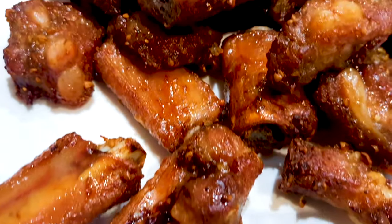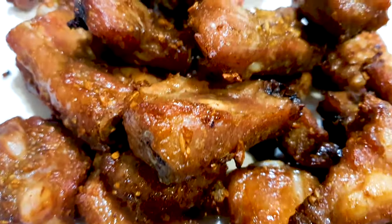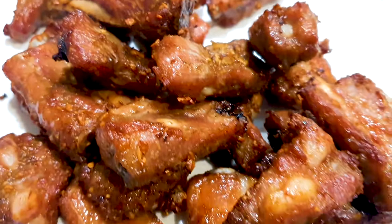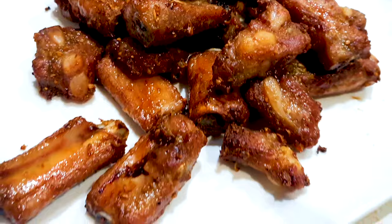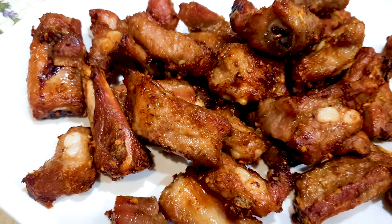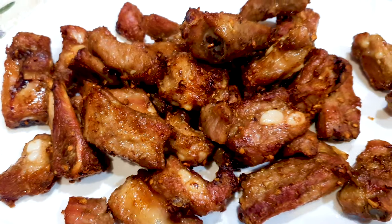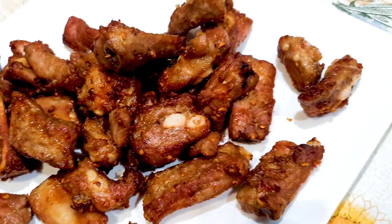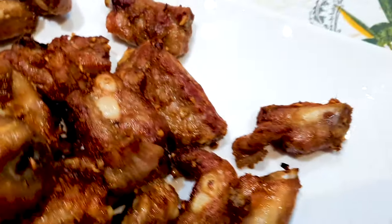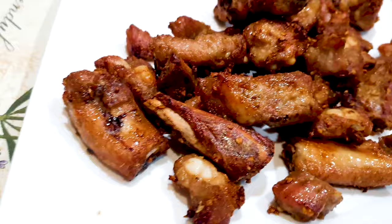Hi everybody, welcome back to Cantonese food recipes. Today I'll be showing you guys how to make some garlic air fried pork ribs, and it's gonna be so delicious and tasty. It's a very easy recipe. If you've seen my garlic air fried chicken wings, you'll know it's all the same spices and ingredients we use here.